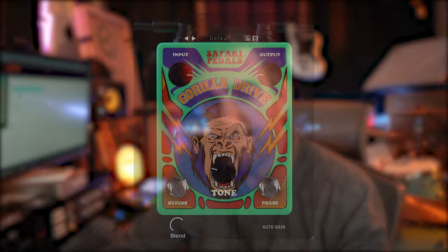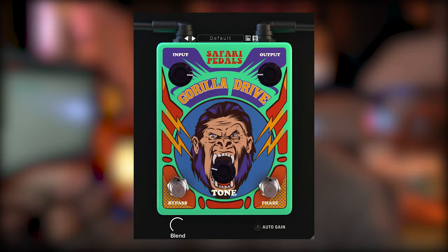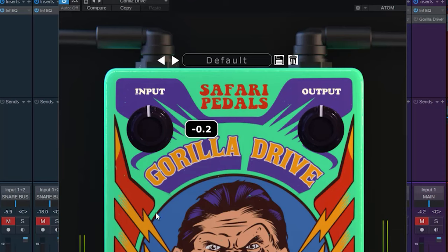So the Gorilla Drive — what do they say? It offers a super soft preamp emulation with a tone tilt button that shifts subs to super high frequencies. I like this plugin because it looks like a guitar pedal. You've got an input and an output, which you can link together with what they're calling auto gain — it's really just the inverse of input and output. However, you can drive the input further than the output knob goes down.